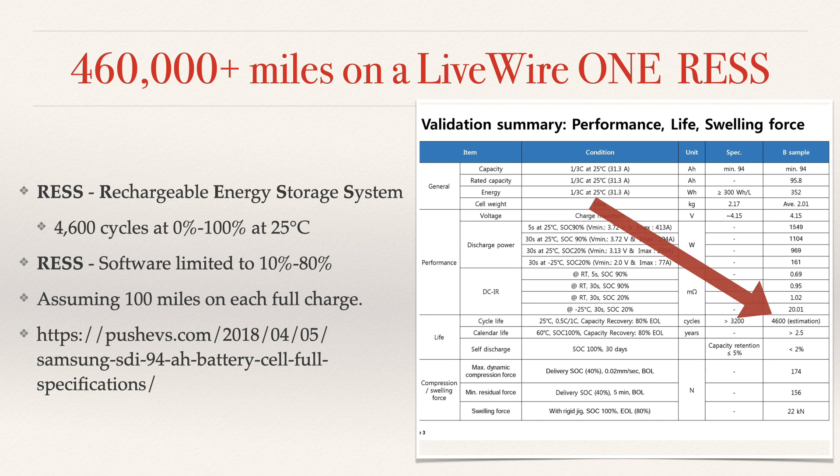If you want to check this out for yourself, I've put the web address on screen so you can look at all the specifications for what these cells were in 2017, which is when they came out and were delivered to Livewire to be part of the motorcycle. These batteries are going to last a long time, and they're already lasting a long time.